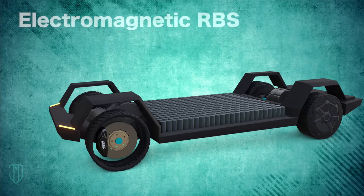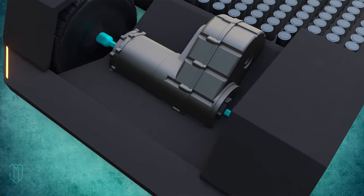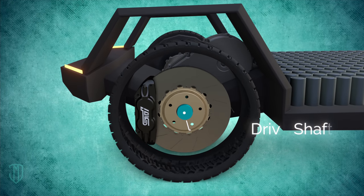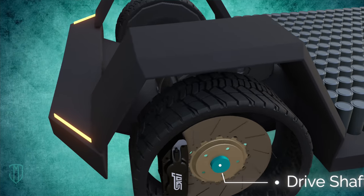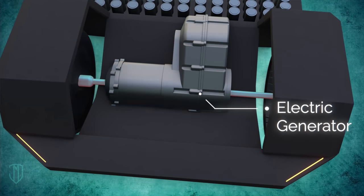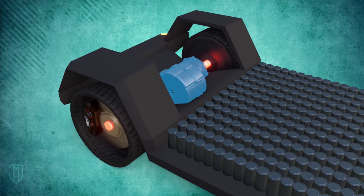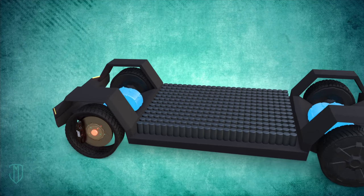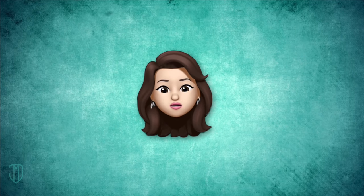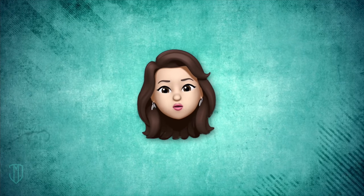This is the electromagnetic regenerative braking system — the most commonly used type of RBS today. Here is the drive shaft, and here is the electric generator. When you apply your brakes, the generator uses magnetic fields to restrict the car shaft's rotation to slow down the car. It also generates electricity which gets sent back to the battery. There are other different types of regenerative braking systems, each differing by method of energy conversion and storage.